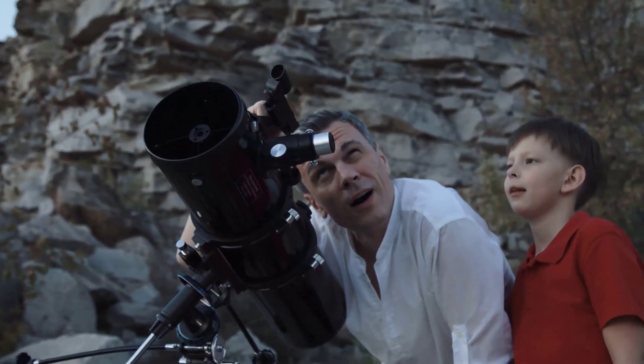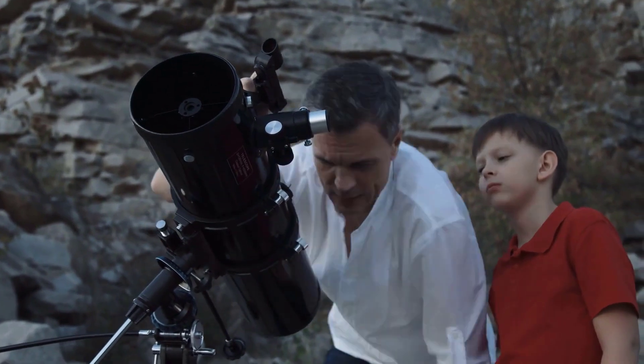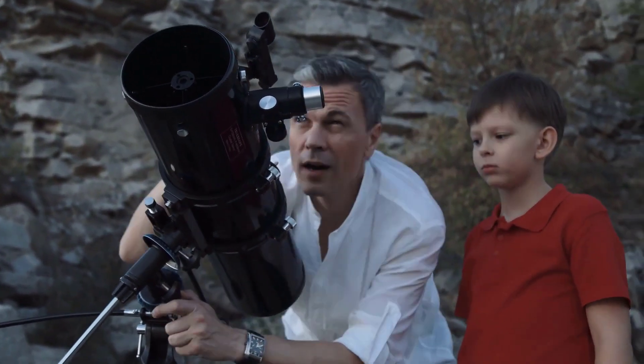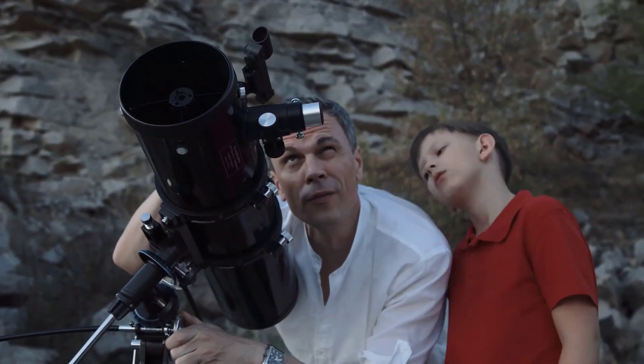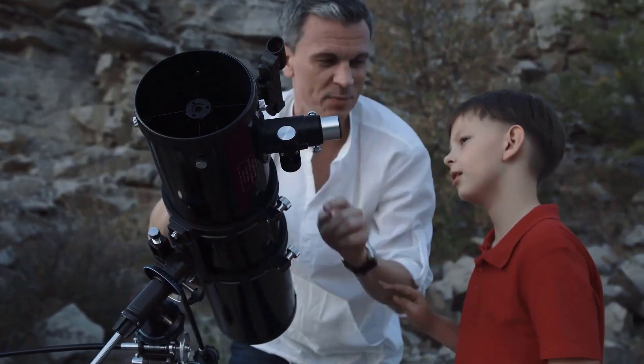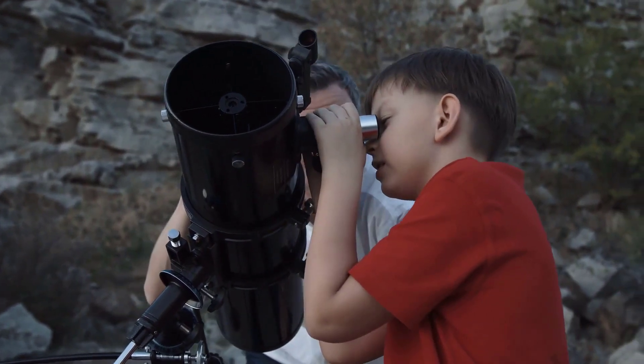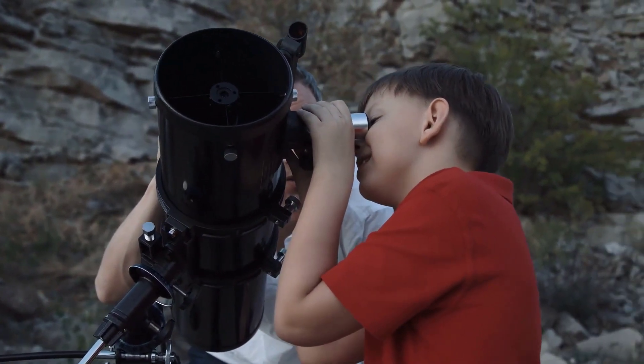Hello viewers, welcome to Best Product Review. In this video we are going to be checking out the best 5 telescopes under $300. We made this list based on our personal opinion and hours of research, and we have listed them based on the type of features and price. We have included options for every type of user.